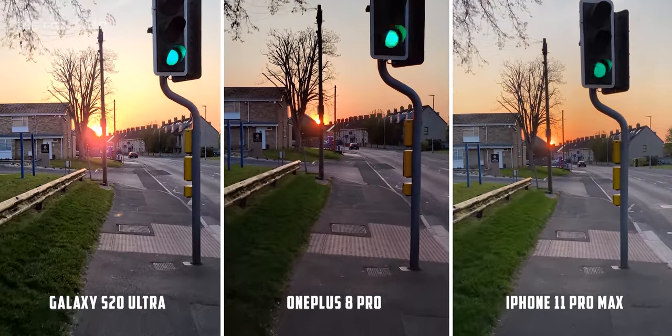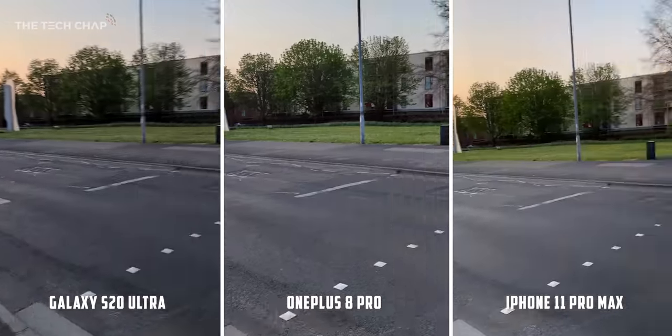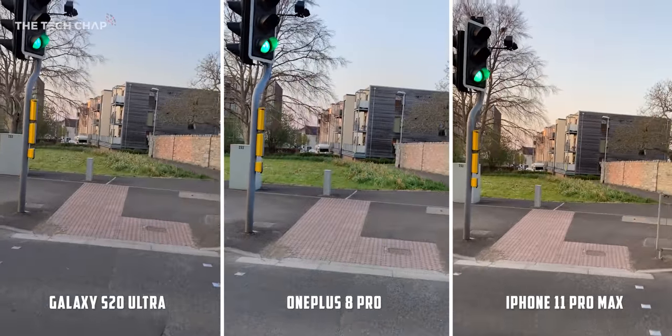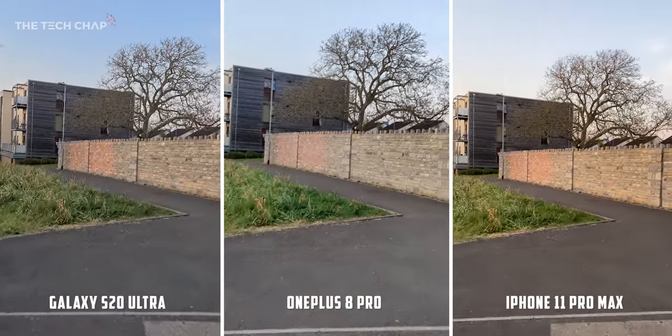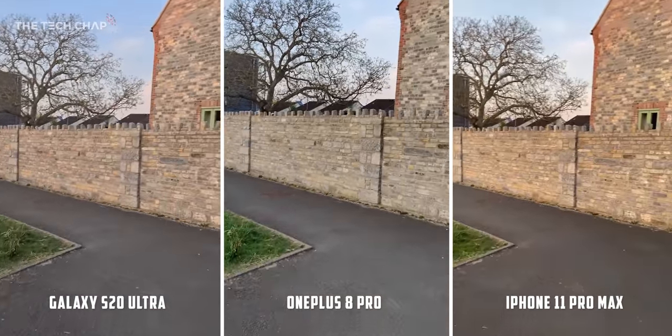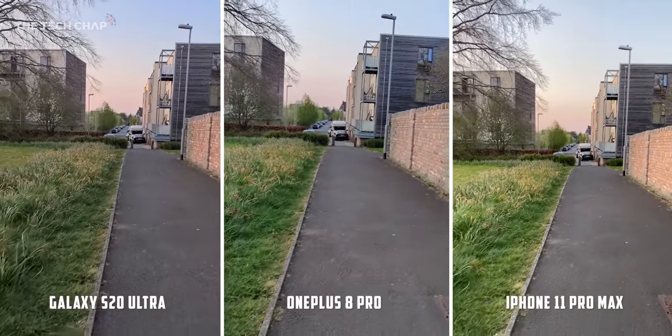In lower light, straight away I'm drawn to the iPhone for its dynamic range. The sun isn't as blown out while everything in the foreground is brighter and better exposed than the others. We're also starting to see a few more judders in the stabilization, most noticeably on the S20.